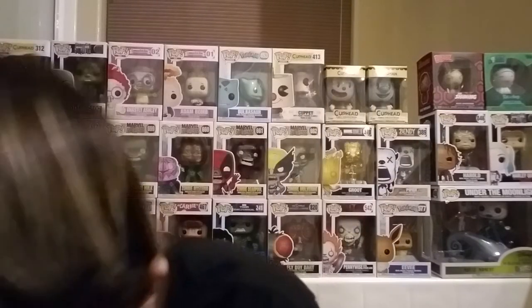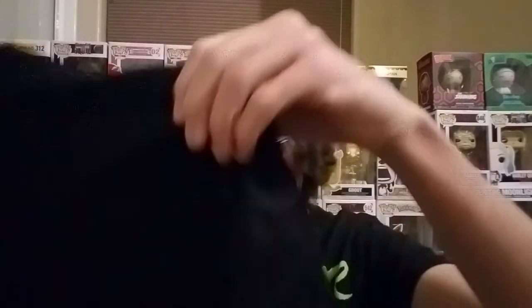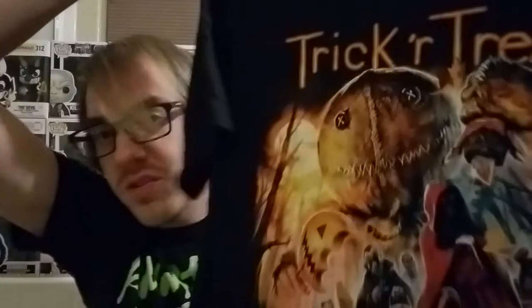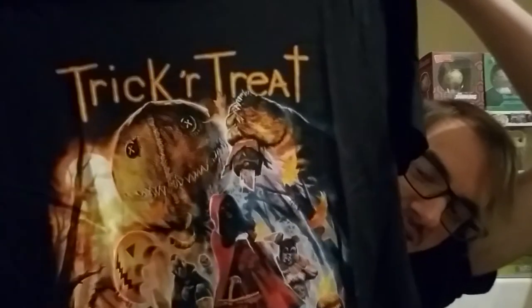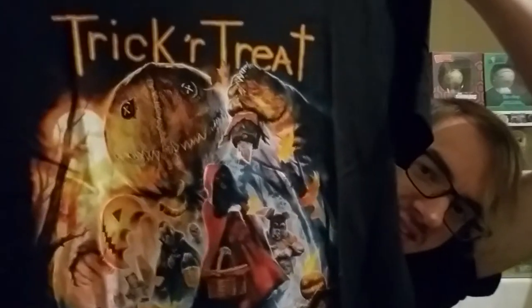Next we got the Trick or Treat shirt to match the pants. Might have to wear them together — don't know yet, but I'm thinking about it. Halloween night shirt. Trick or Treat.